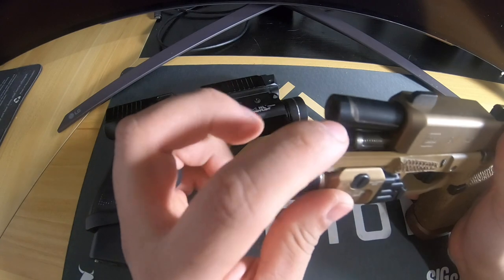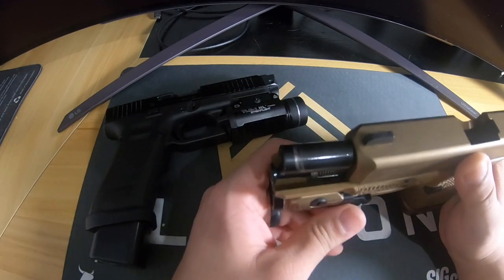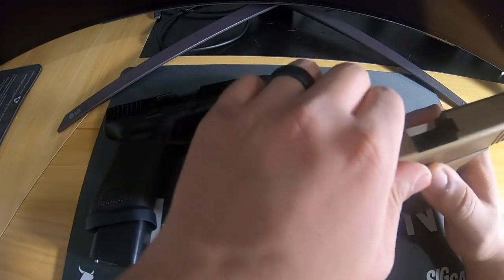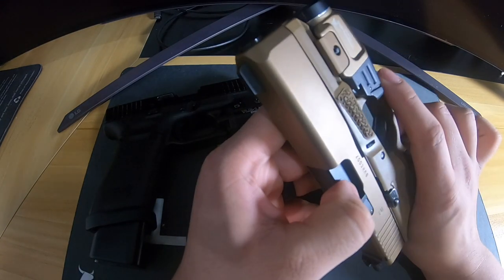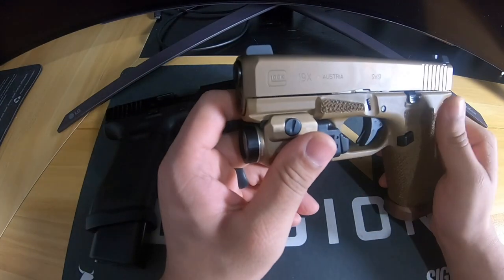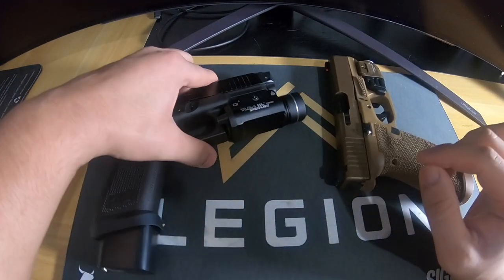You can see on the barrel there's about an adequate amount of wear — I'd say this gun has maybe 300 rounds through it. There's very little wear on the front and the side. The DLC on these guns holds up really well.